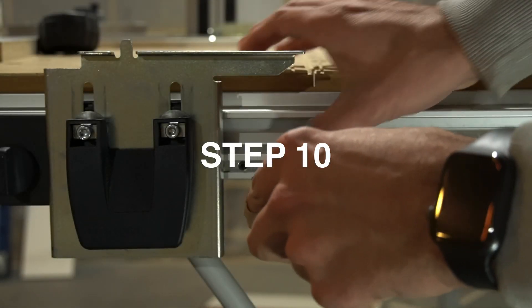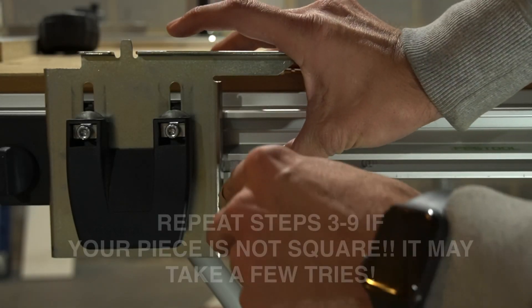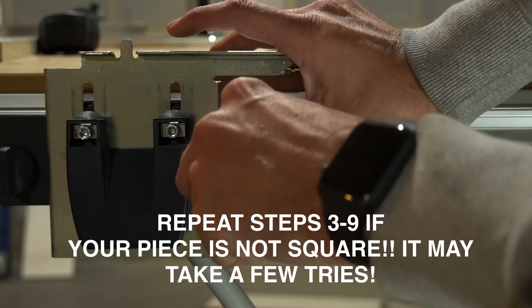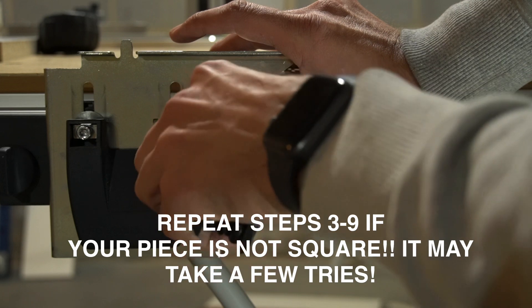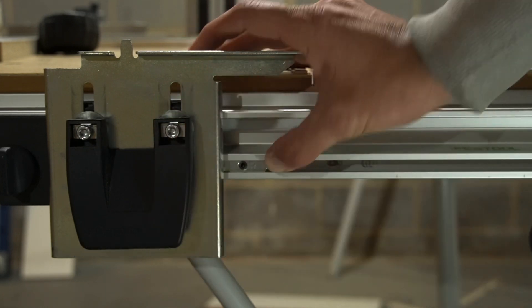Step number ten: using a T15 Torx, position the feather key against the support unit closest to you. This ensures that you have a positive stop for the guide rail support unit should you have to remove it or if the unit gets knocked out of calibration.